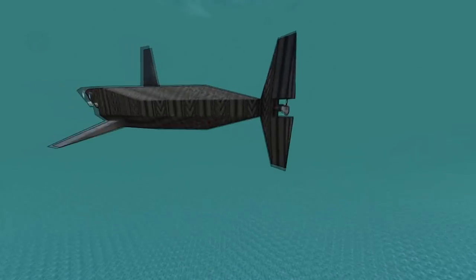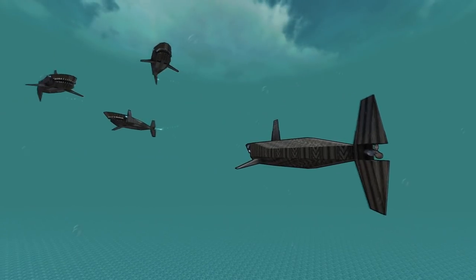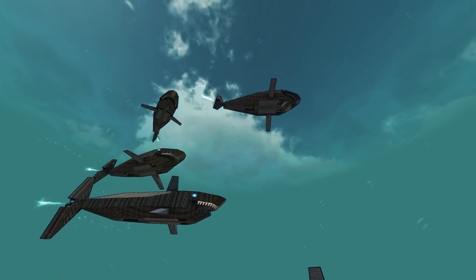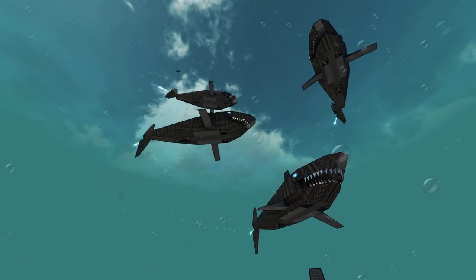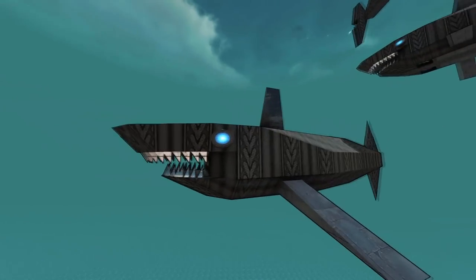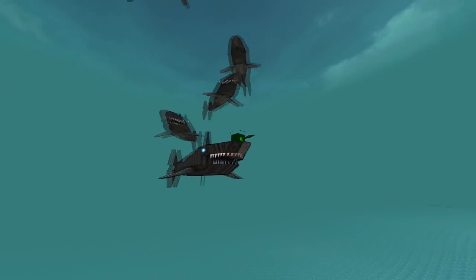The way they steer is that their tail is actually an azipod. As you can see, they look as if they're beating their tails back and forth, and that's just a super cool feature. And they've got little decoration eyes.